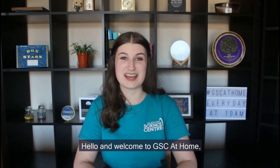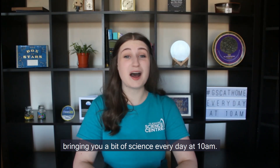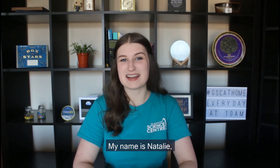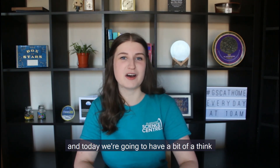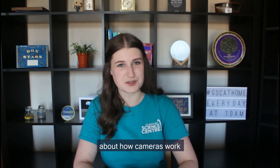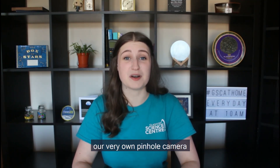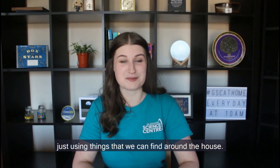Hello and welcome to GSC at Home, bringing you a bit of science every day at 10am. My name is Natalie and today we're going to have a bit of a think about how cameras work and together we're going to make our very own pinhole camera just using things that we can find around the house.